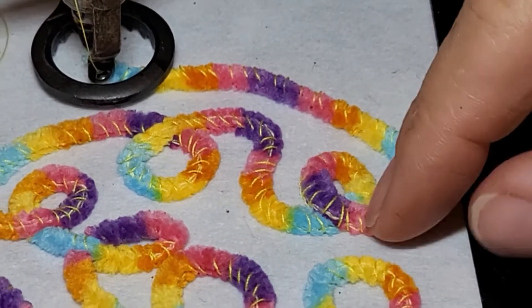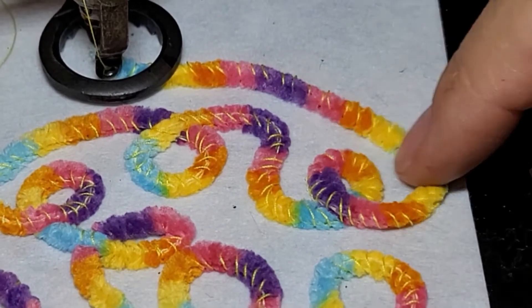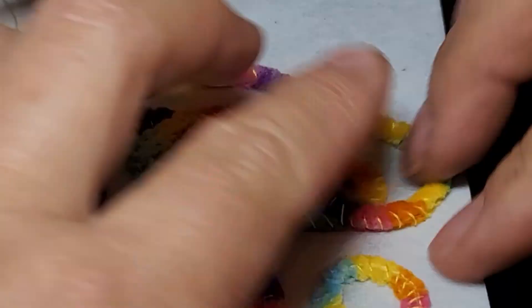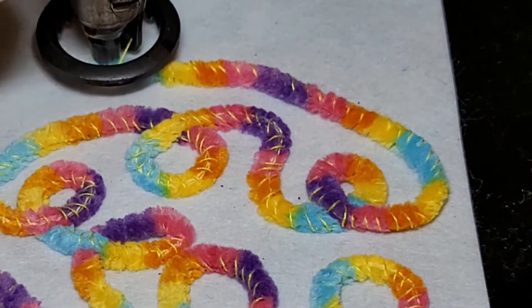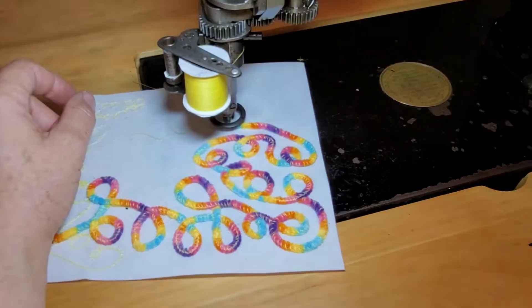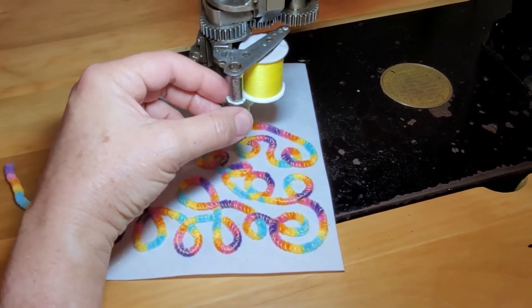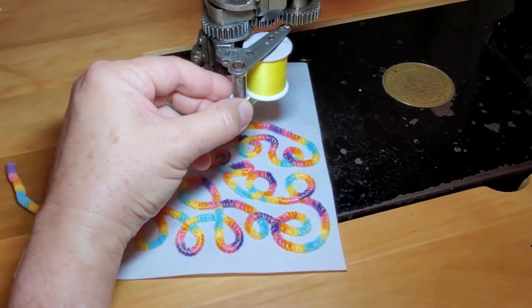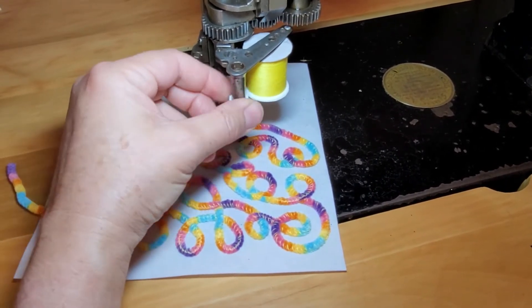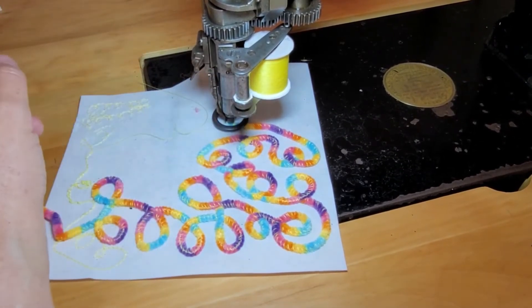It looks like my chain stitch is still on top. If you kind of rub on it a little bit, the yellow will disappear. I definitely need to tighten the yellow spool here. I'll try to look really hard and see which direction it's going — I think that's looser — I'll go tighter.